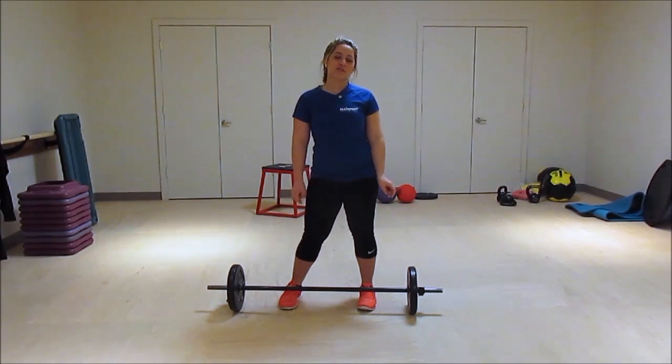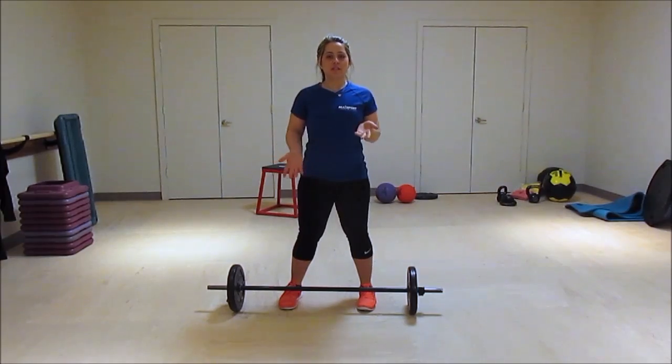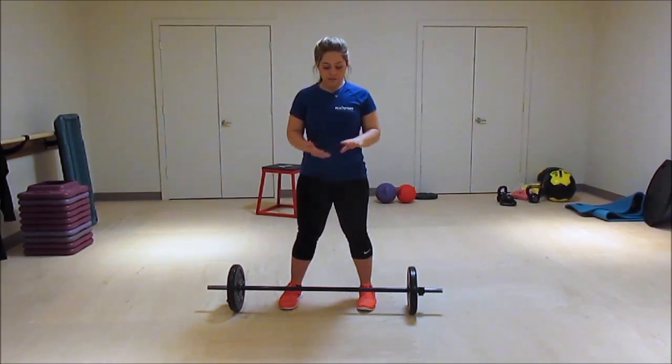Hey guys, this is Rachel, your personal trainer here at Allsport. Today I'm going to show you a basic deadlift.